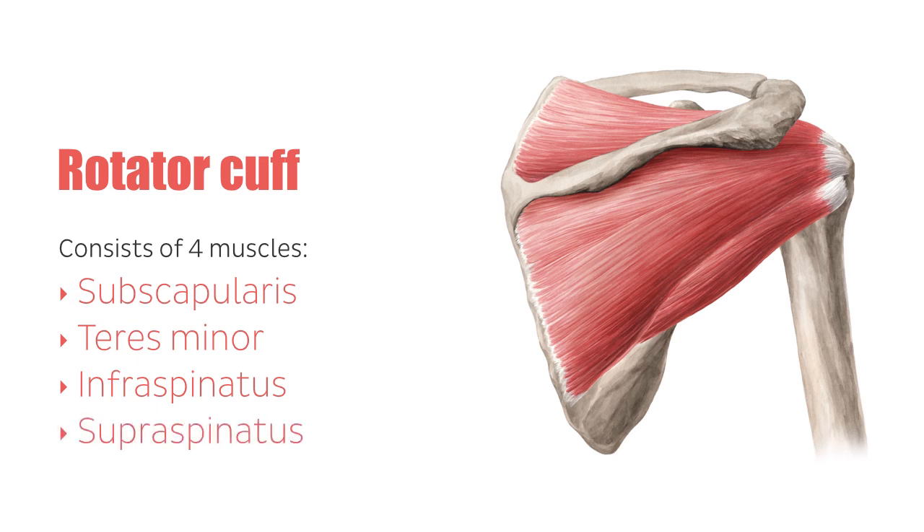The functions of this muscle group are various. On the one hand, they fix the humeral head to the socket. On the other hand, they execute different movements. They allow both the internal and external rotation of the humeral head and furthermore, abduction, adduction, and retroversion.